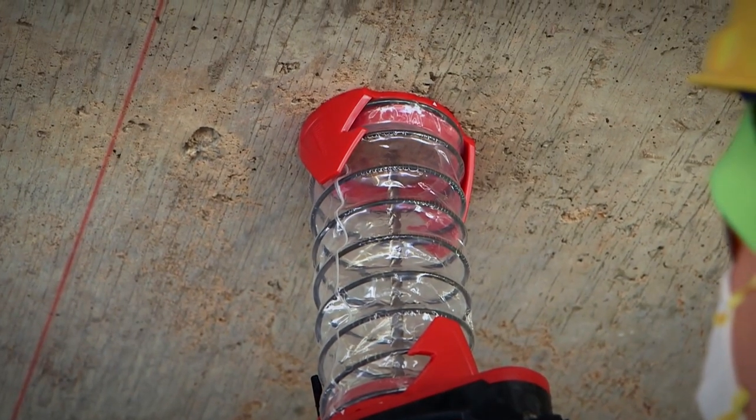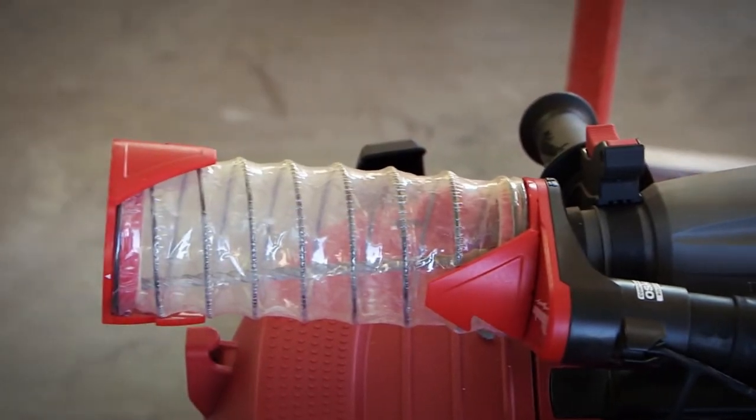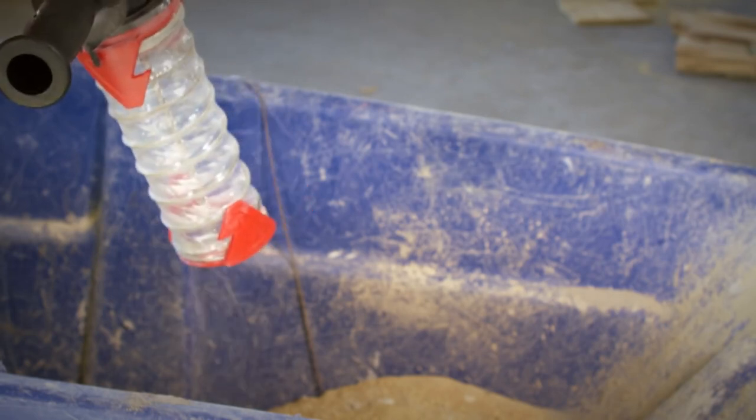Its compact, collapsible design makes it ideal for tough-to-reach places, providing superior productivity. Upgrade to the Milwaukee SDS Plus Dust Trap for a safer and more efficient drilling experience.